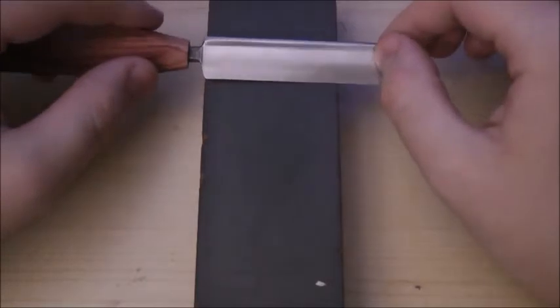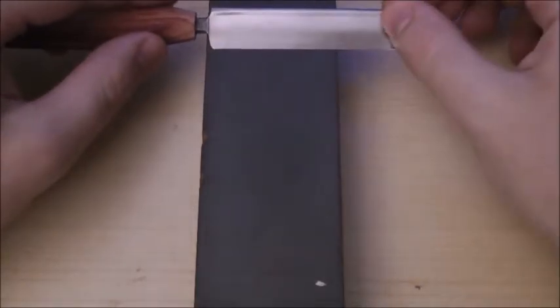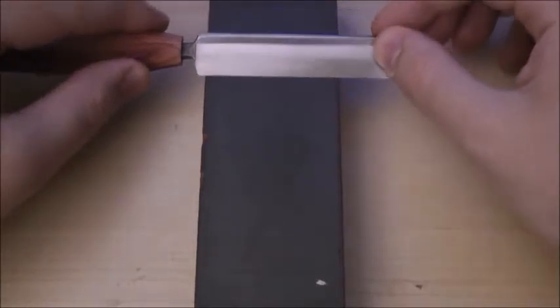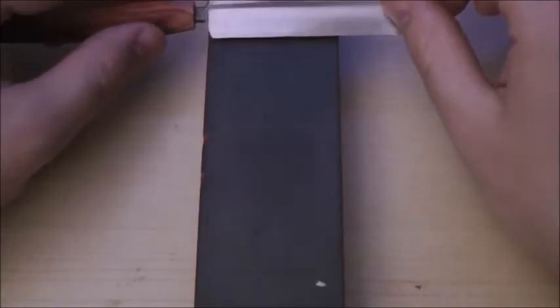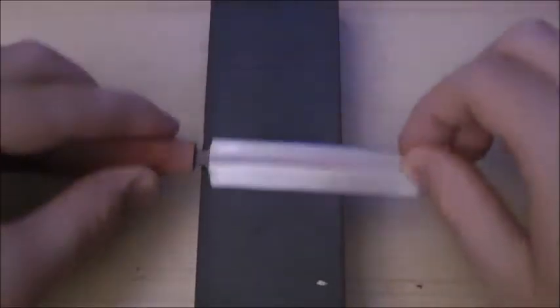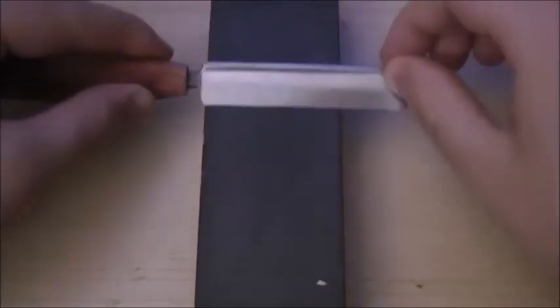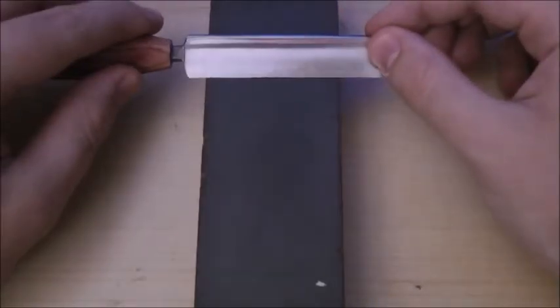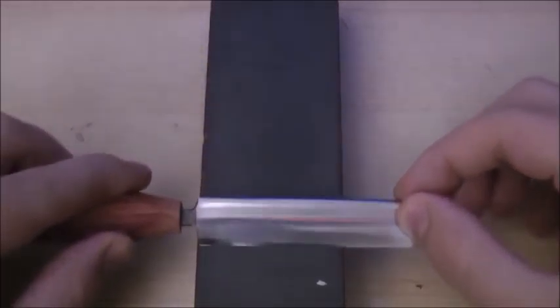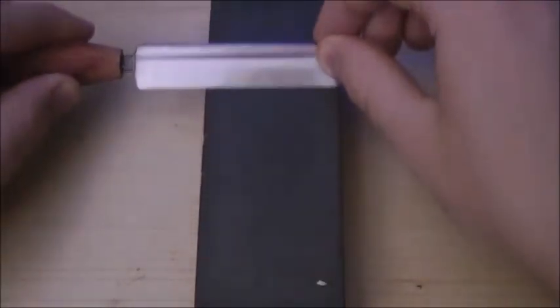My knife is just a little bit longer than the stone is wide, so I want to make sure the entire blade gets hit by the India stone. There are a few ways to do this: we can go in a cross pattern, do small semicircles or small circles, or go back and forth. I normally start back and forth and then go to the circle pattern. I'm holding the blade at the same angle as on the diamond stone — 15 to 25 degrees. I should see a little bit of metal coming off, but not as much as on the diamond stone.